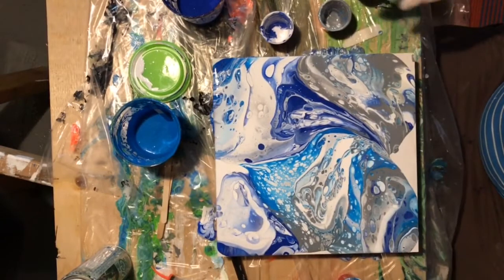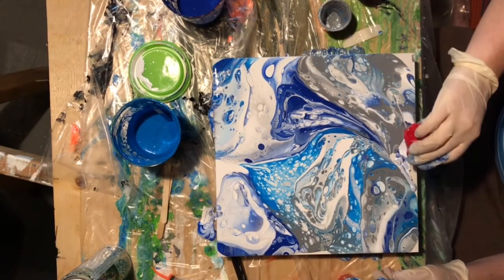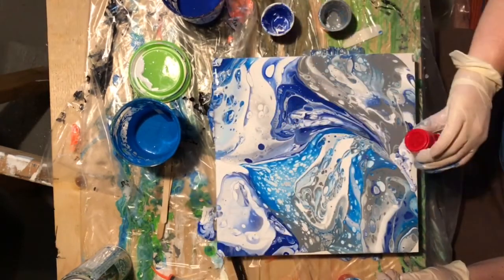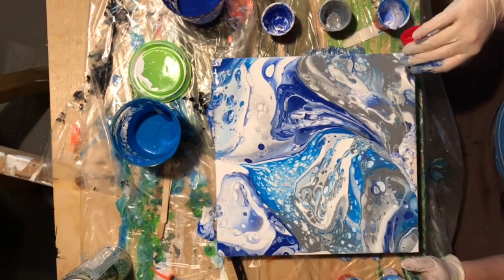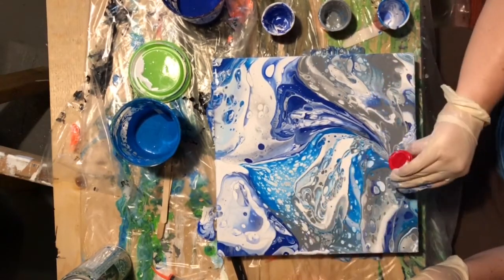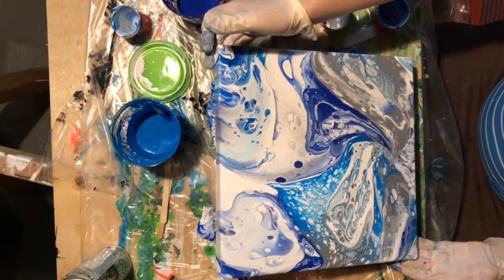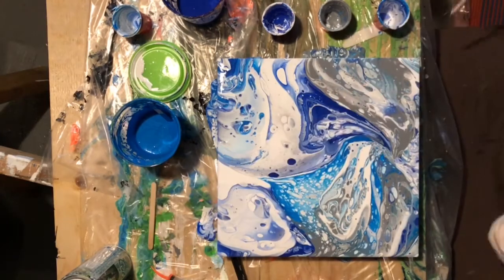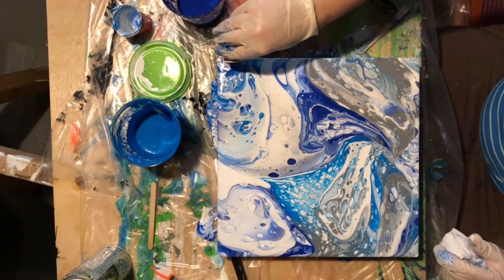I didn't see it while I was actually doing the painting, but looking back now — man, I wish I didn't tip that off. At least I stopped a whole lot earlier this time and just tried to fill up some holes with the leftover paint in the cups. One of the nice things about doing a voiceover later after I've done the painting is that I can just fast forward through all these little fussy bits.